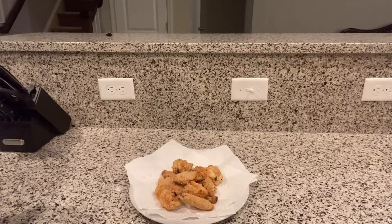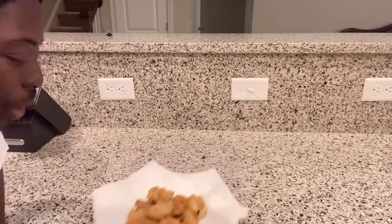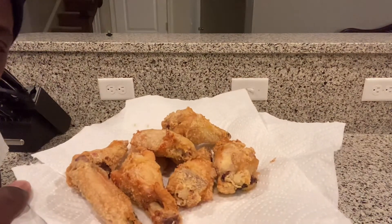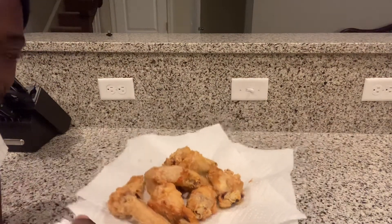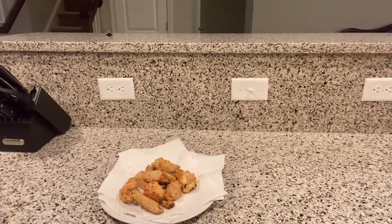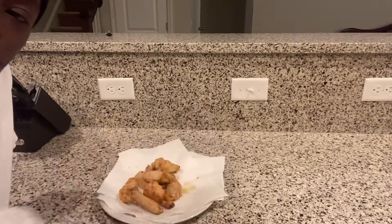We're back YouTube with the finishing touch. Tell me how y'all like those — you can see it's all crispy. Let's try one, YouTube. Let me try one of these drumettes.